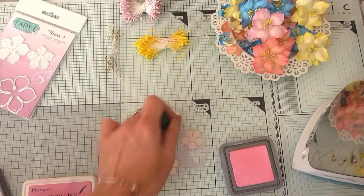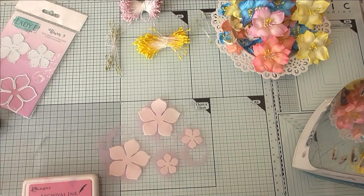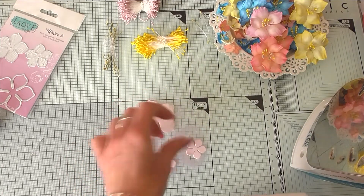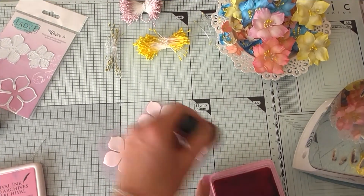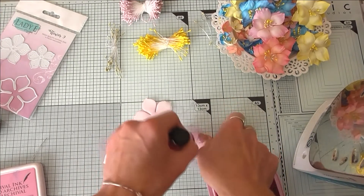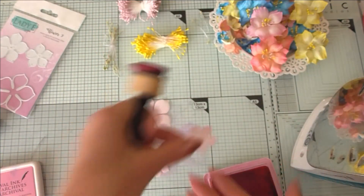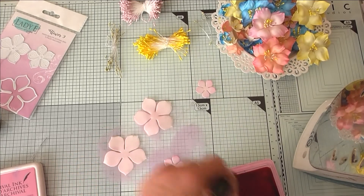I've got hot tools here — a hot glue gun and an iron — so just be gentle. For the next step I'm adding Archival Ink on both sides, but for the petal edges I'm concentrating only on the top of the foam uran layer. I take a bit of ink on my blending tool and focus on the edges of the petals. So we get a lighter center and darker edges — repeating this process on all layers.